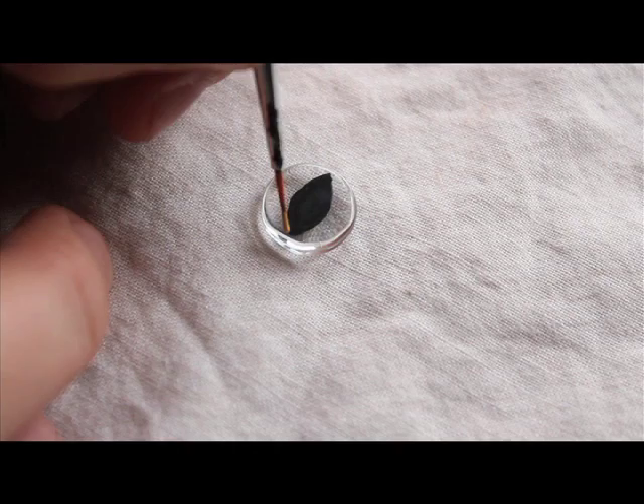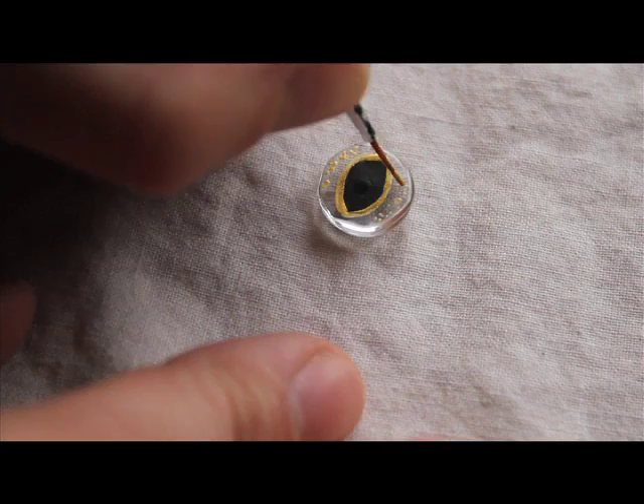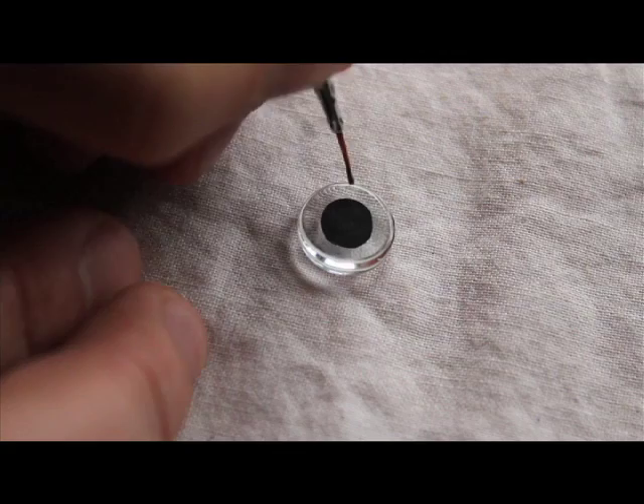Now we will use golden and silver paints to outline the pupils and to add some little details. I suggest using a very thin brush to create delicate speckles and lines.